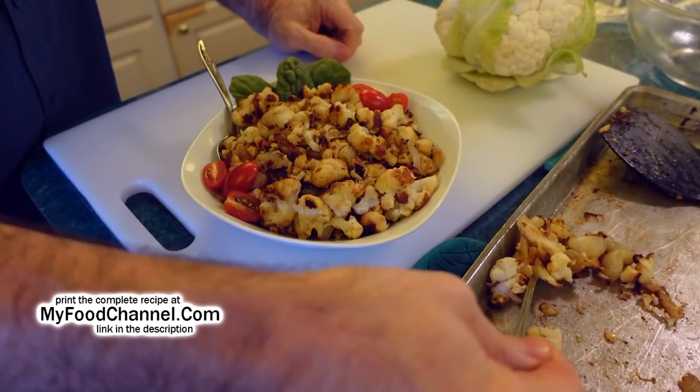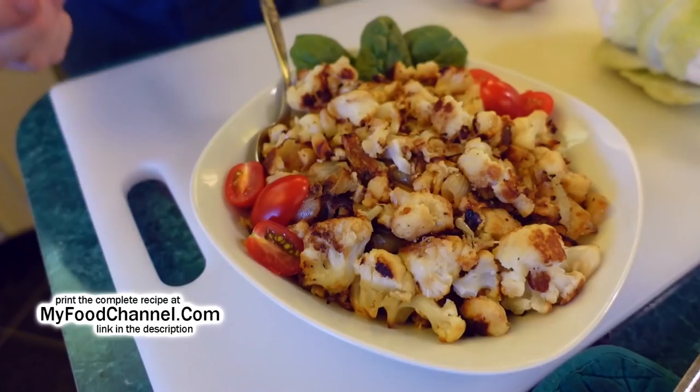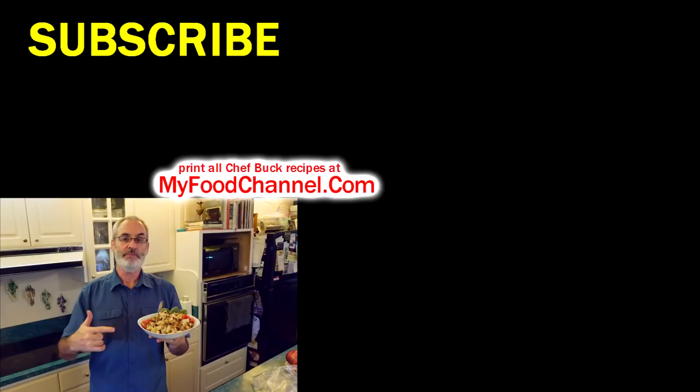I added some tomato and spinach to make it look more appealing since it's a bit drab without color, but almost all of it went into this bowl — I've been eating out of the pan quite a bit. The garlic really makes this into a creamy dish — it doesn't look creamy, but it is creamy-licious. If you want some cauliflower in your life, roast it up — super easy. Check out all the recipes at myfoodchannel.com. Thanks for watching and subscribing — see you next weekend!